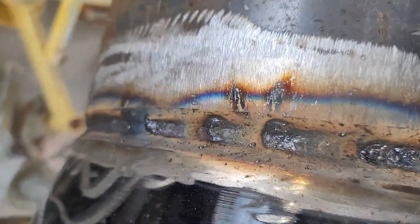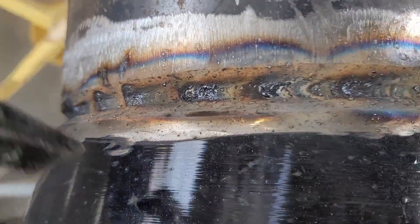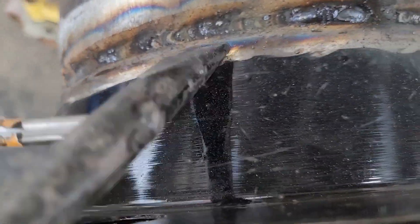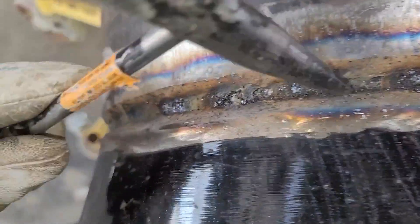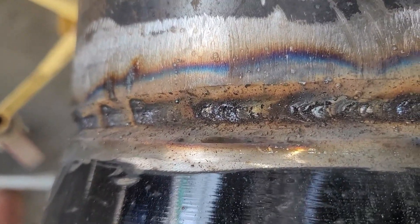And don't worry about the spatter. Just take your chipping hammer and take care of the spatter like this. That's what the outside looks like — not bad. Knock that spatter off there. Get your brush and take care of it.